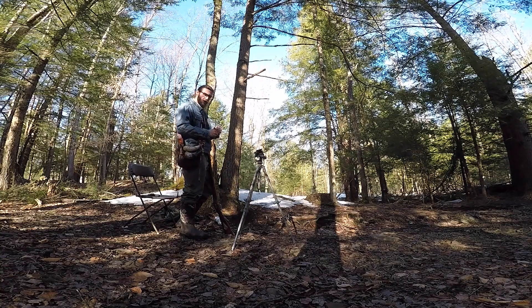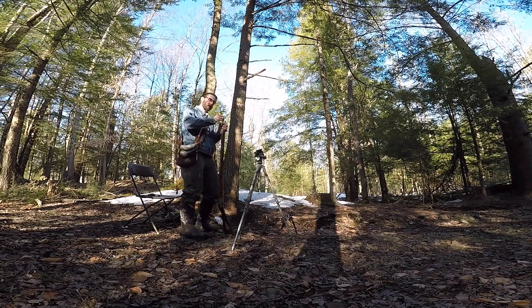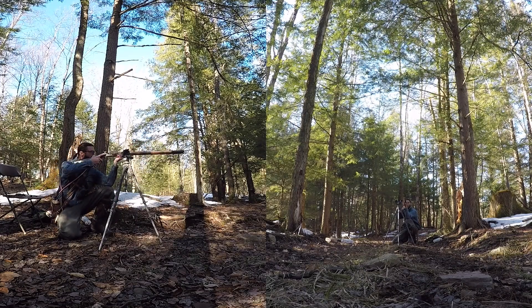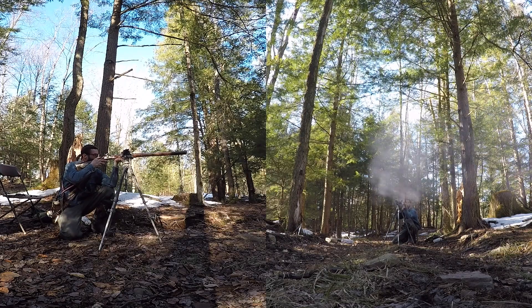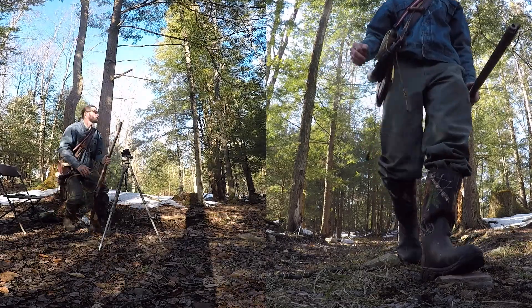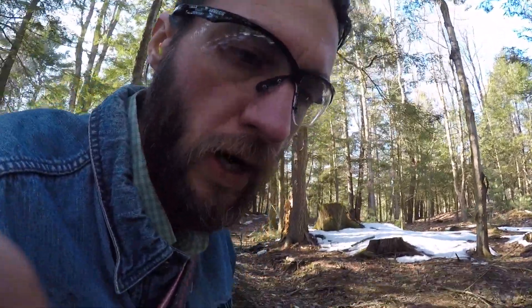All right, so we're going to do 3F now — shot 2, 3F, 60 grains. 60 grains 3F: 1479. Got to be careful — I smell burning leaves. Everything's kind of dry even though there's moisture on the ground; some of these leaves are actually dry.